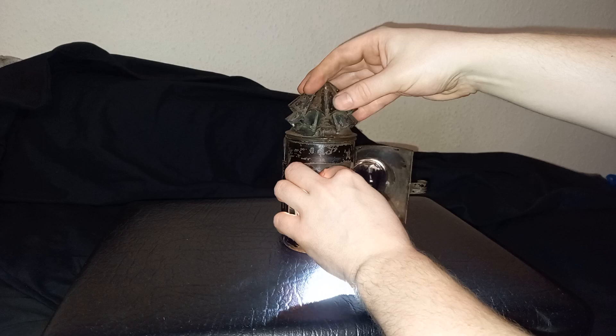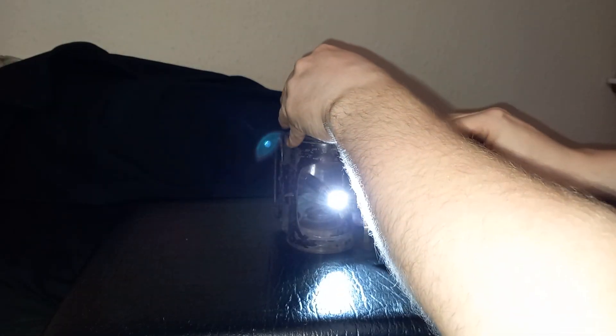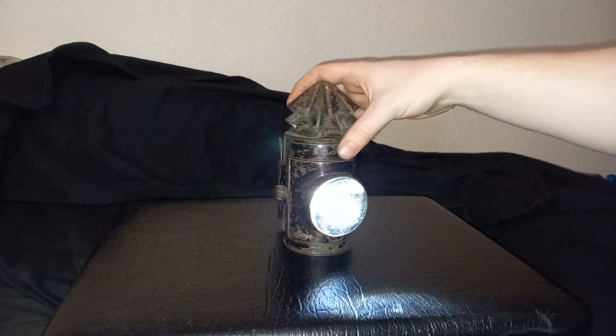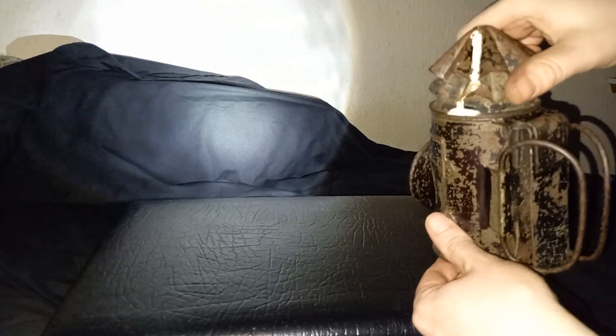I did manage earlier on to just about get this working. It's fiddly. There we are — there's now a light source in it. Alexa, light off. Now we can see there's little pits in the glass lens, so you can actually see them.